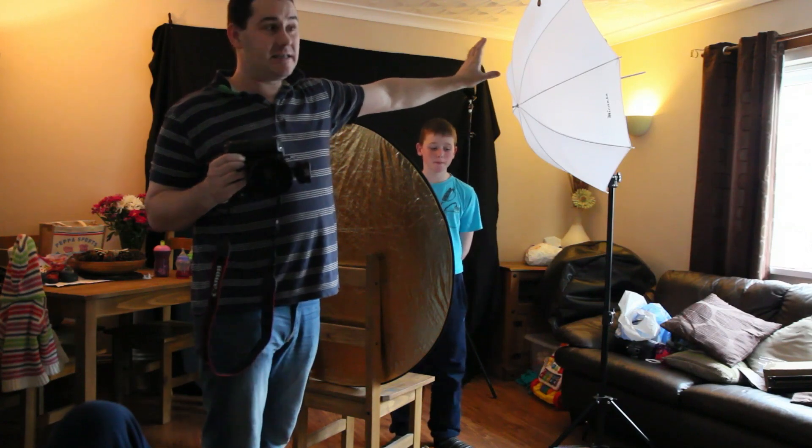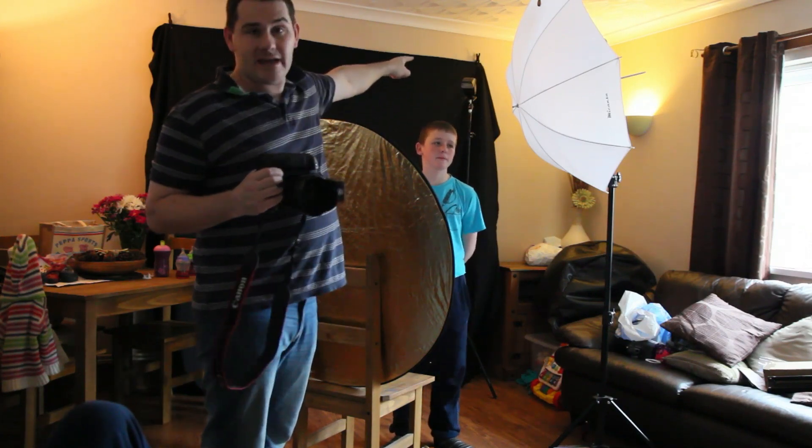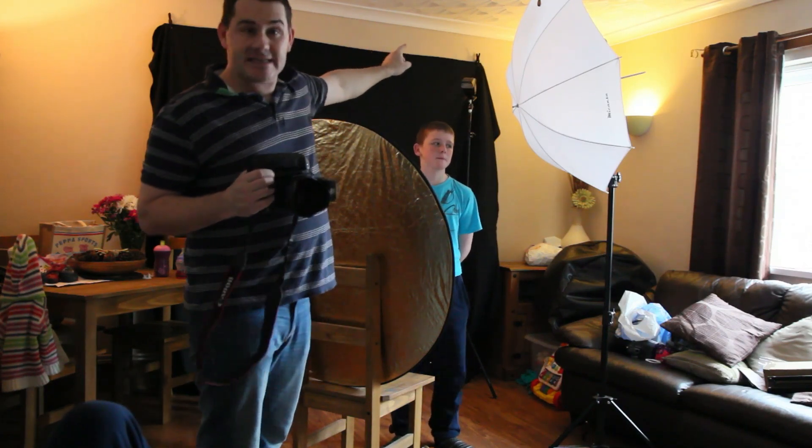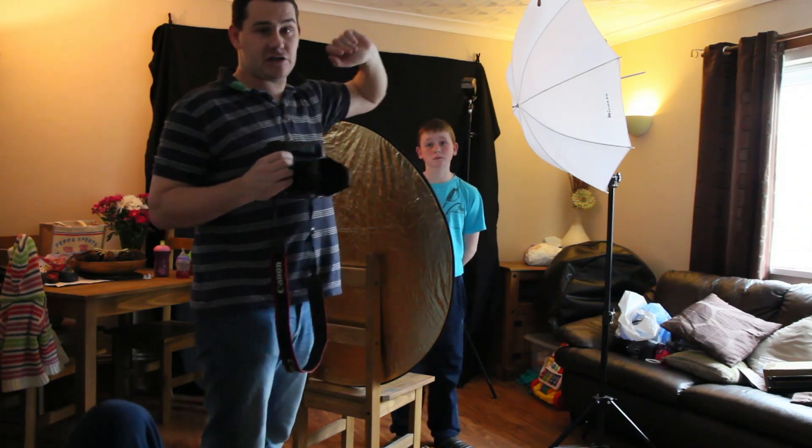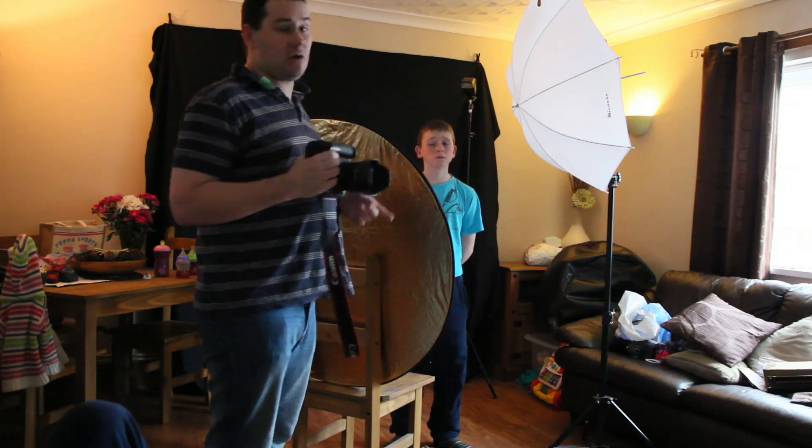That flash is in manual with the Pixel Kings, and the other flash is the YN560 in S1 mode — so when that one flashes, that one flashes.